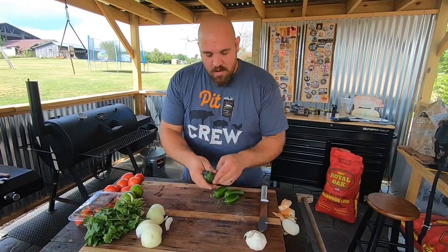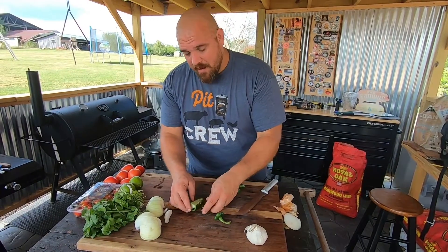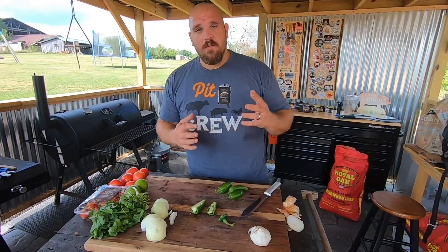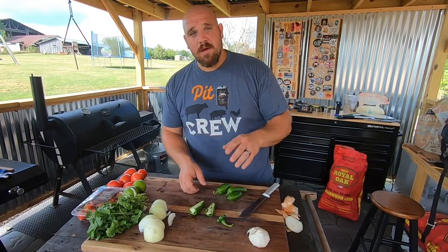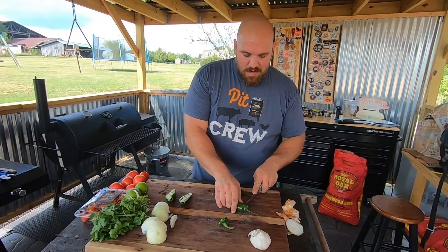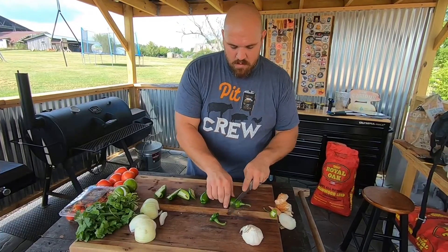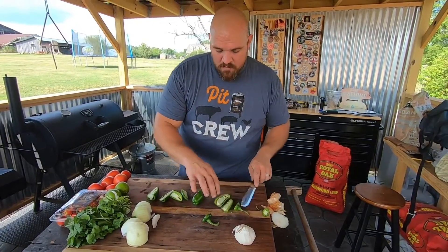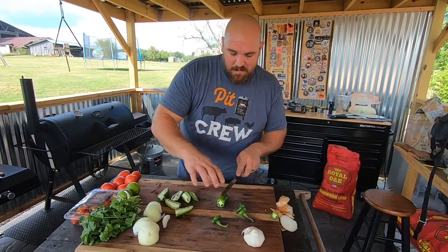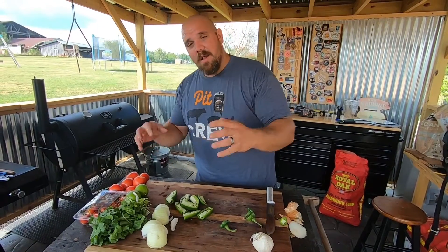For the jalapeños, I'm just going to cut the top off and cut it right down the center. I want mine a little on the spicy side, so I'm not going to take the seeds out — I'm going to leave them in. If you don't want a hot kick, go ahead and take those seeds out because that's what gives it the heat. The reason we cut them down the middle instead of smoking them whole is to get as much surface area to accept smoke as possible — that's going to allow smoke to get all inside, giving a great smoky flavor.